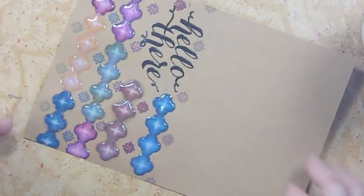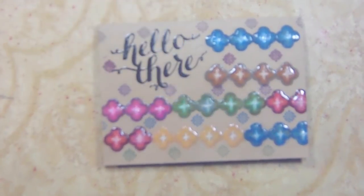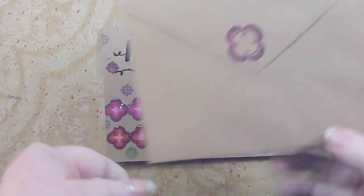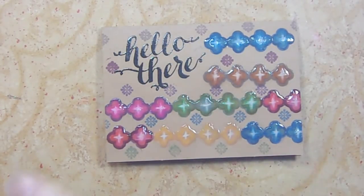So let's let this dry and then we'll be done. There's our card — it's nice and dry, and I stamped the envelope with some matching colors. I think it looks pretty frisky! I hope you enjoyed this, that you'll give it a thumbs up and subscribe. Please tell one friend about me on social media — you know I love that. Thanks so much for watching, bye bye!